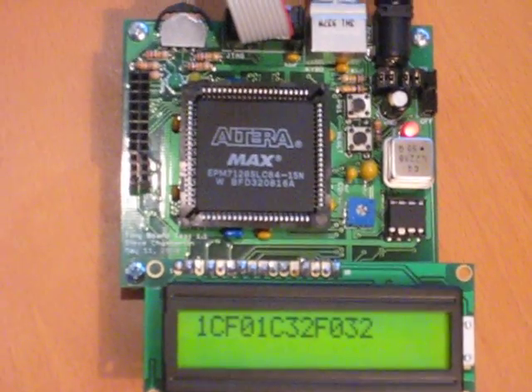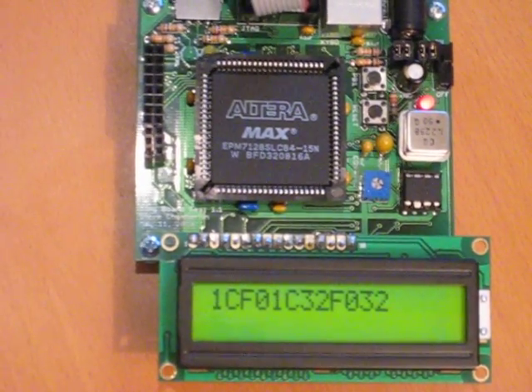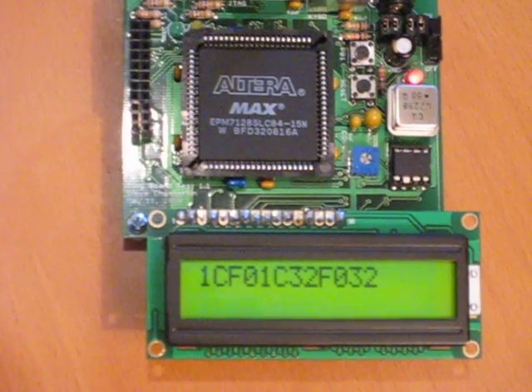So that proves the keyboard interface and LCD interface are all working.